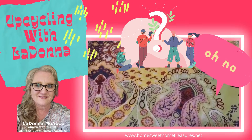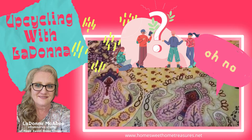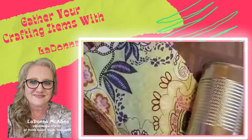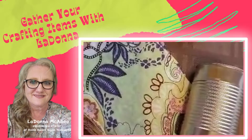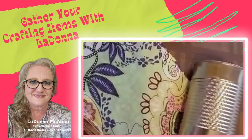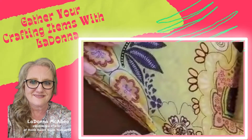I don't want it to take a lifetime to fix or make a craft item, and I want others to be able to follow along as well. This is LaDonna with Home Sweet Home Treasures, always bringing you the best deals, the best quality, and the most variety. I told you about my favorite top — I snagged it on something and it created a hole, so we are going to do a new crafting project.